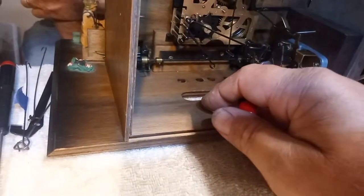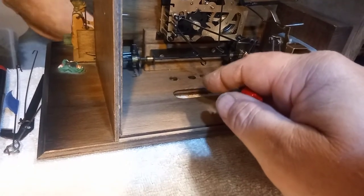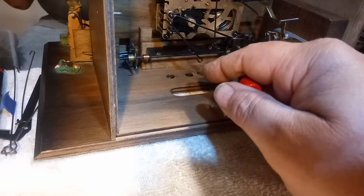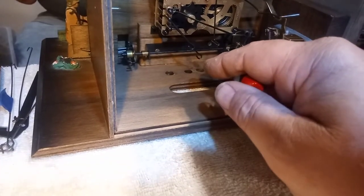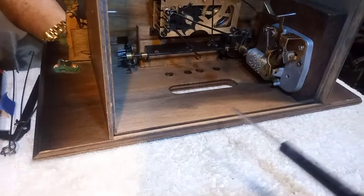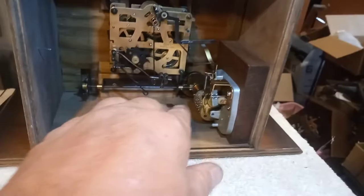I have to pull the music box back out to adjust this wheel right here so that it hits the beer drinkers — there are two beer drinkers. But it's not hitting that cam, so I've got to pull this back out. I was wanting to show you the music itself first, though.